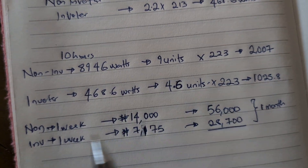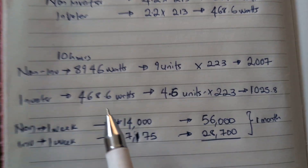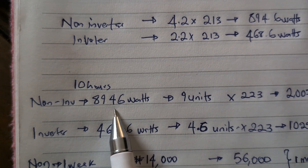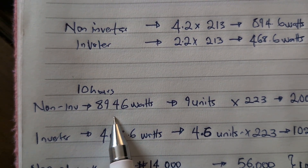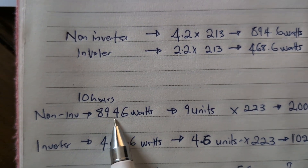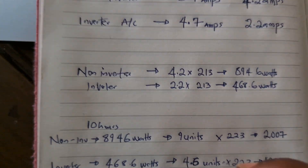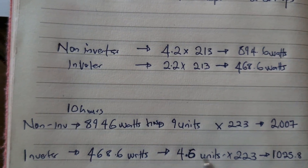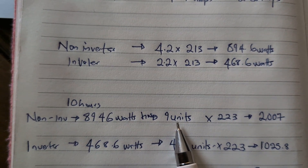In the time domain, if we were to run the non-inverter AC for 10 hours, it would consume 8,946 watt-hours — practically 9 kilowatt-hours, or 9 units. A unit in electricity is one kilowatt-hour.